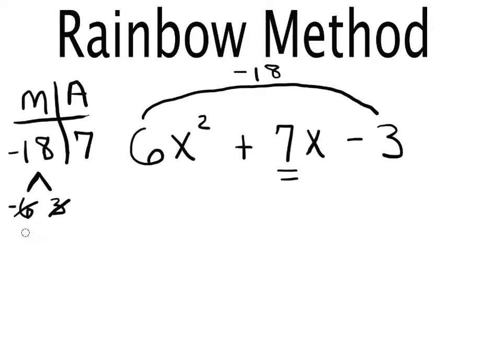Now let's try nine and two. Nine times two is positive 18, but I need negative 18, so one has to be negative. If I put the negative on the nine, I get two plus negative nine, which is negative seven — not positive seven. So instead I put the negative on the two: nine times negative two is negative 18, and nine plus negative two is seven. That works, and only one pair will work.